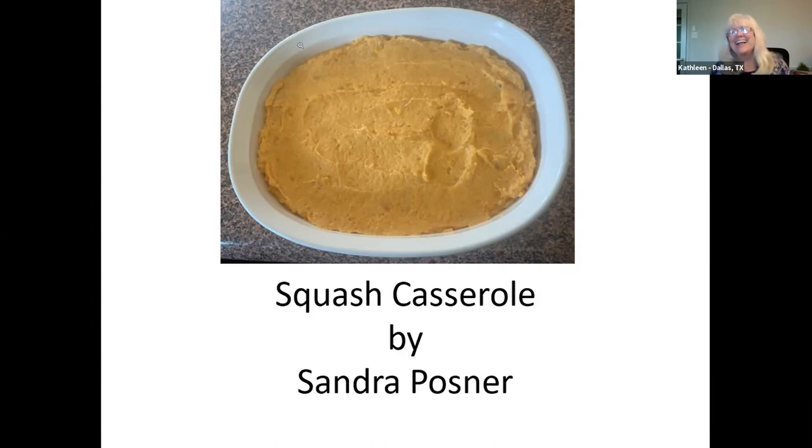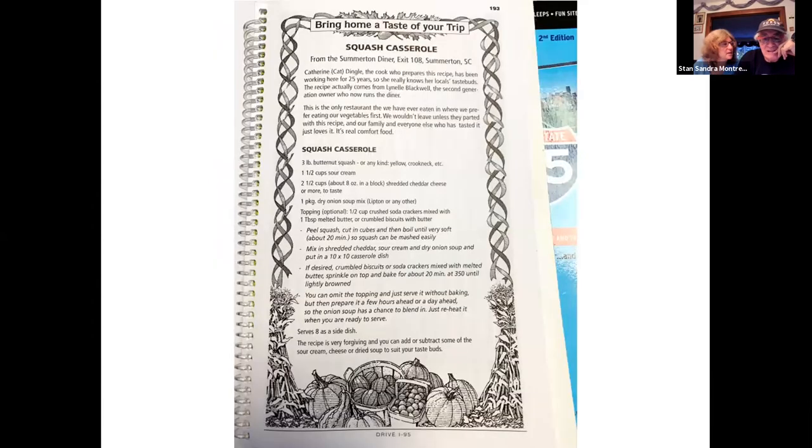We found this little diner called the Somerton Diner in Somerton, South Carolina. This is a page out of our book — each book has a recipe. What we do is try and convince the owner to give us the recipe if we fall in love with it, and this one took a couple of years of going back. The cook is called Cat Dingle — she prepared this recipe for 25 years, and she only made it on the weekend. When she finally parted with it, I couldn't believe there were only about four things in the entire recipe. It's a real 1950s recipe that people came back for for 24 years.